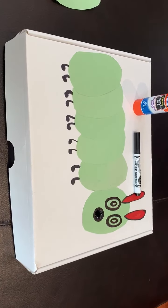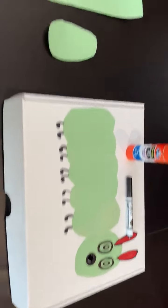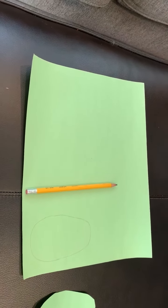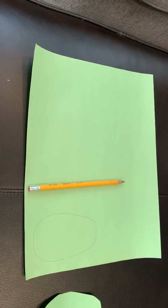Welcome to your Hungry Caterpillar craft. I'm going to start with a green piece of construction paper, or whatever color you might have. We're going to draw an oval, or you could draw a circle.